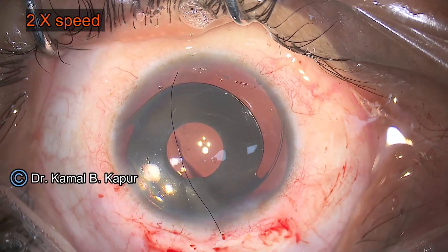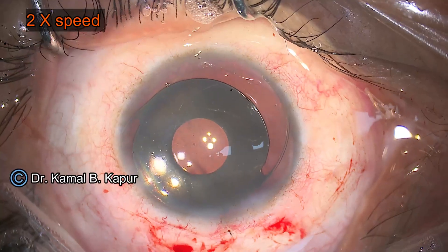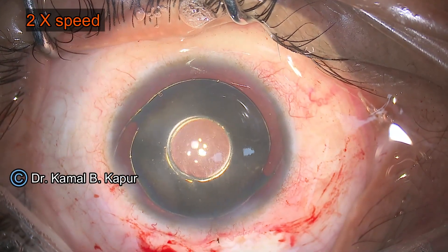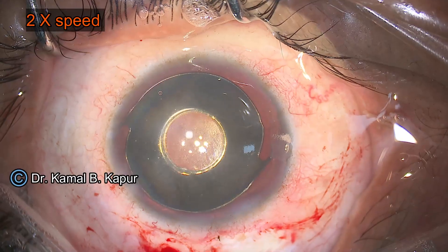Sometimes it can be very difficult to have a very large optic IOL, and once you have that kind of IOL it is very difficult to implant it within the capsular bag. So even a slight bare rim around the lens is not causing much problem to these patients.